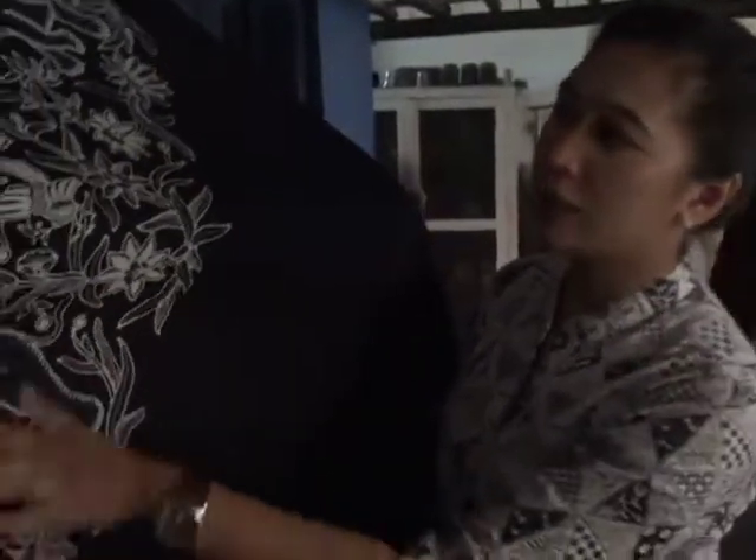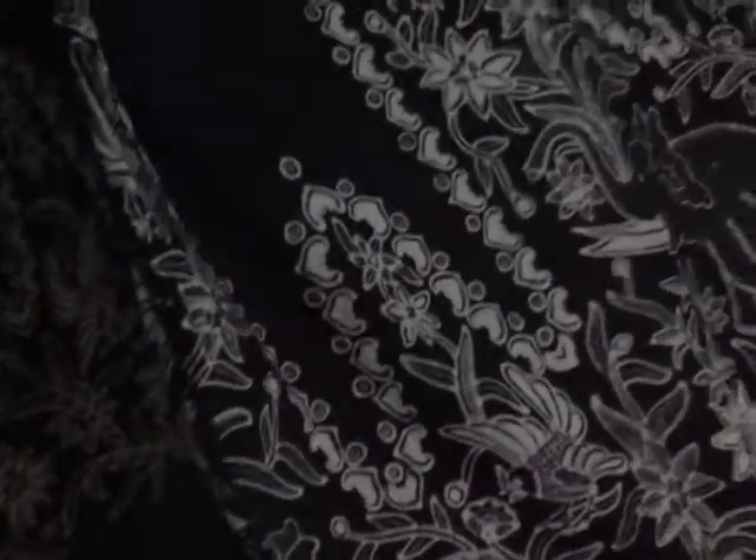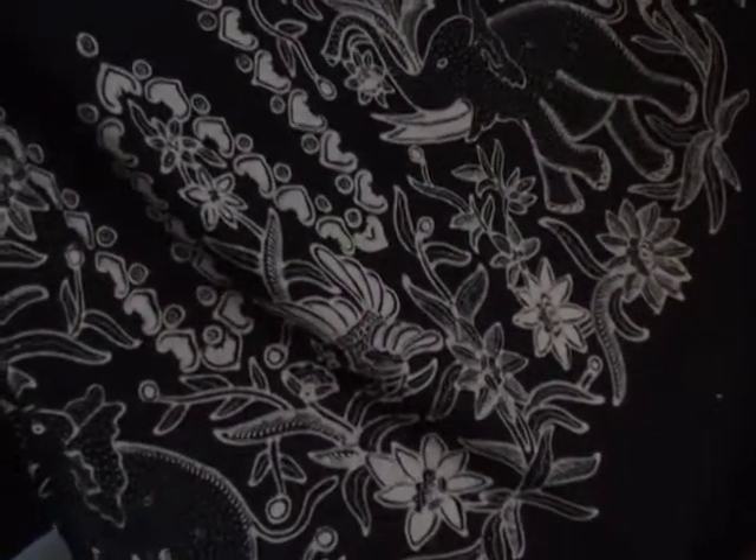They take the work home as well — this is all done by hand. This particular piece is for making a batik skirt. This motif is a more modern motif, not the traditional Yogyakarta style.